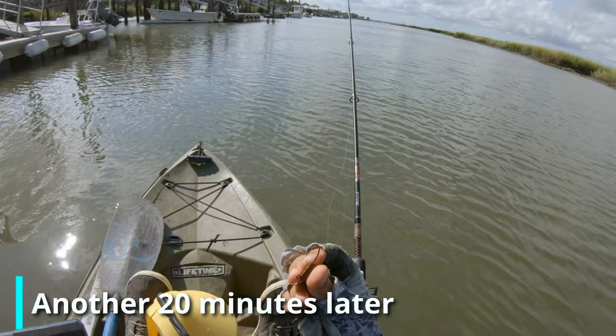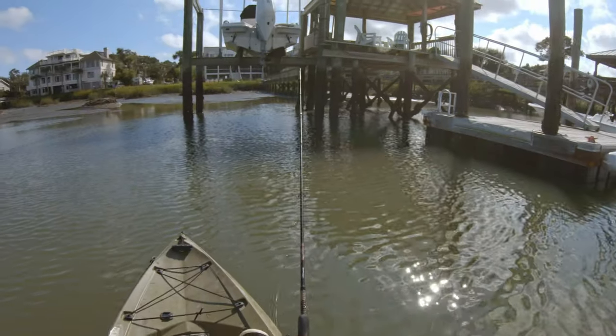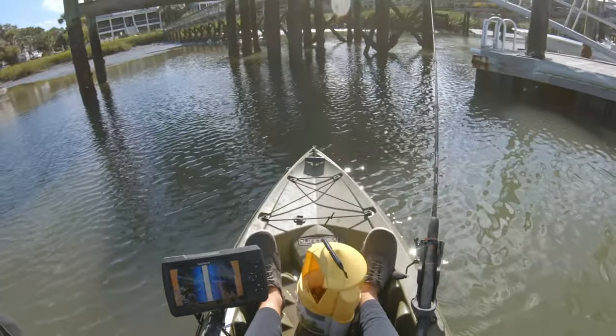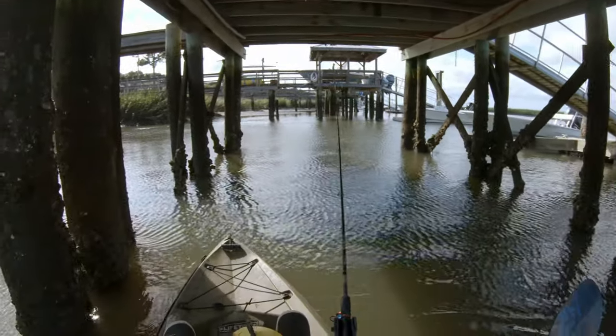I went back to a 3/8-ounce sheep sticker jig — I need to get more of the pro jigs, I think. But 3/8 should be a good size for the depth and current right now. The current is just flipping over, just beginning to flow in a bit. Wind's picking up again.